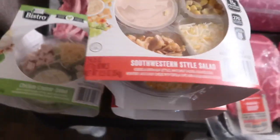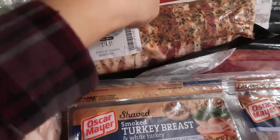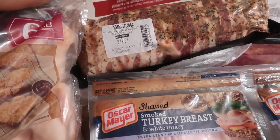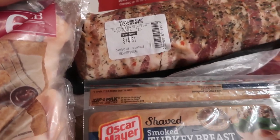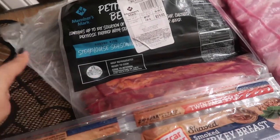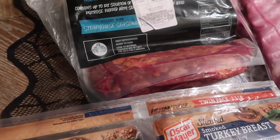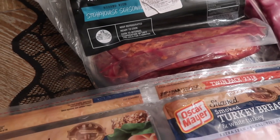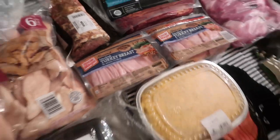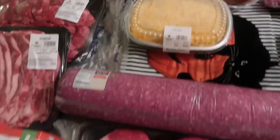I got some chicken Caesar salad — Lily already got into this one. Two southwestern style salads that looked really good. A pepper-crusted pork loin filet wrapped in applewood smoked bacon, $14.51. Then some steakhouse-seasoned filets — those look really good. And a two-pack of smoked turkey breast. I also got this mac and cheese — really good, just put it in the oven real quick.